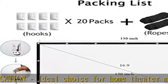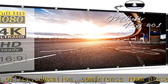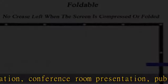Easy to set up — the projection screen can be fastened easily with hooks, ropes, bracket, nails, or double-sided tape on the wall or mount.